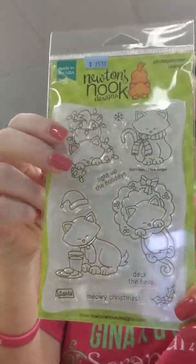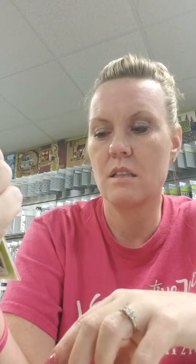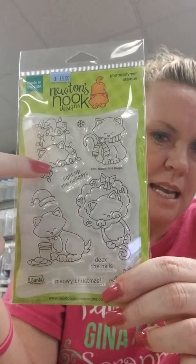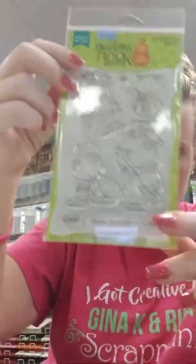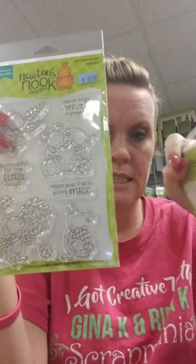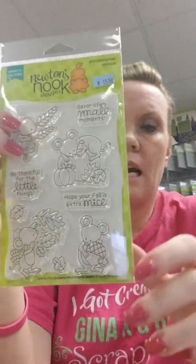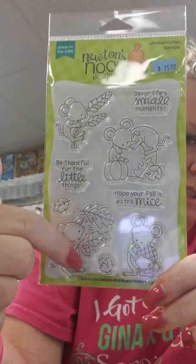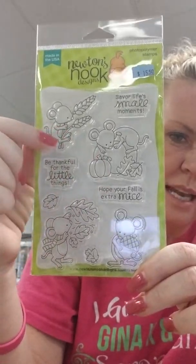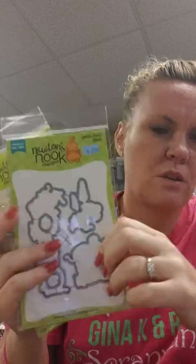Newton's Holiday Mischief had a die, but a customer snagged it before the video. Sentiments are: Light Up the Holidays, Deck the Halls, Meowy Christmas. You've got Newton hanging out in a wreath, eating Santa's milk and cookies, tangled up in lights, and wearing a scarf. Then here is the Autumn Mice set, which does have a matching die. Sentiments say: Hope Your Fall Is Extra Mice, Be Thankful for the Little Things, and Savor Life's Small Moments. You've got four different mice — one with blowing leaves, one holding an acorn, one with wheat, and one with pumpkins.